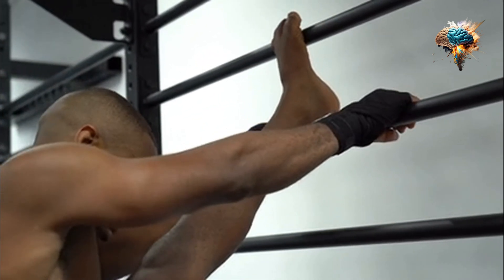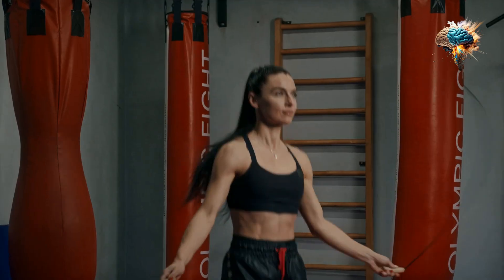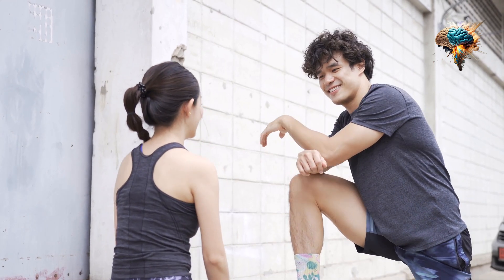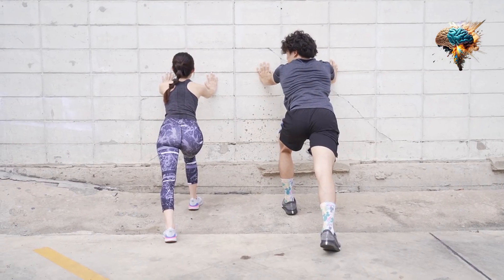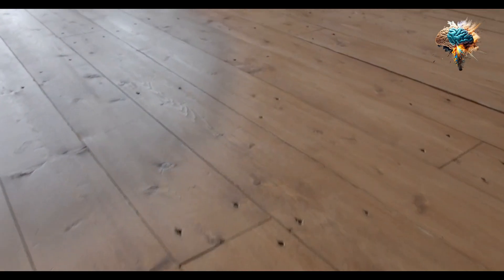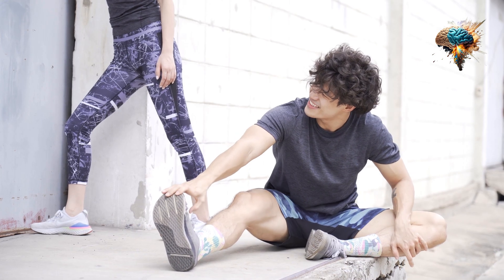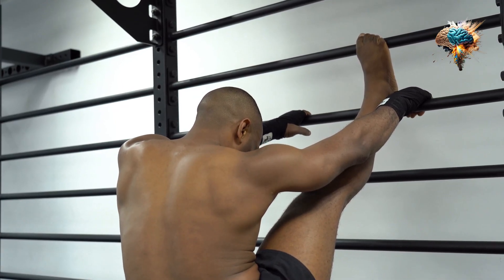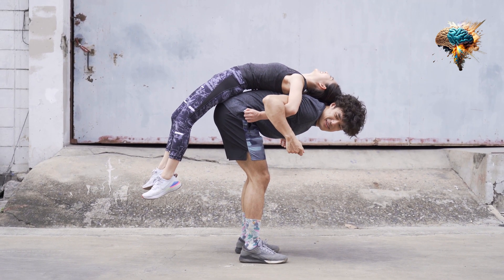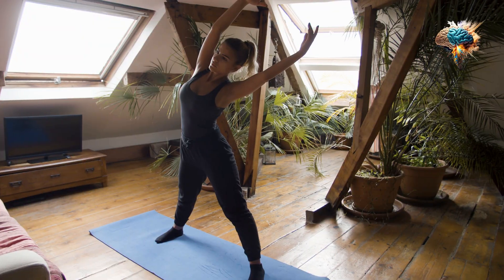It's about giving your body the attention and care it deserves before you dive into those intense workouts. Let's face it — we all want to get the most out of our workouts, right? We want to push our limits, challenge ourselves, and achieve our fitness goals. But here's the thing: if you neglect the warm-up, you're putting yourself at risk of serious injuries. And trust me, injuries are no fun — they can set you back weeks or even months and leave you feeling frustrated and demotivated. So what exactly is a warm-up routine, and why is it so important?